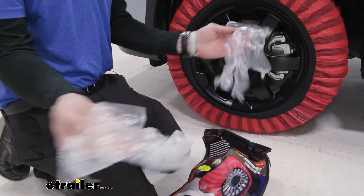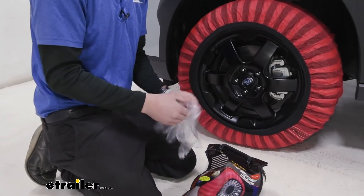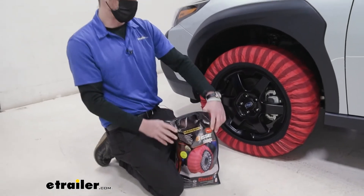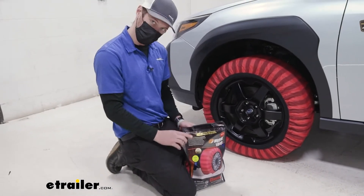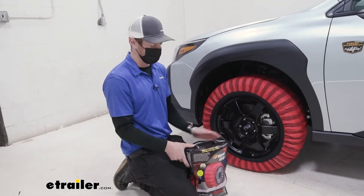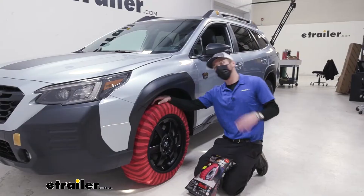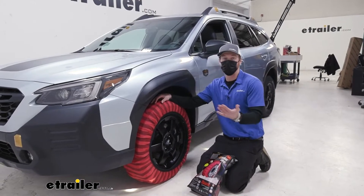One other thing that these come with is gloves. They're not the best gloves — these are like kitchen gloves — but at least they throw them in, I appreciate that. The cool thing about this is we don't have to grab anything else. A lot of the other chains on our website are going to need rubber tensioners, so that's just one other thing you have to buy. With these, all you need is the socks.